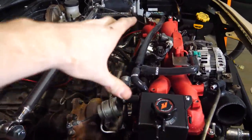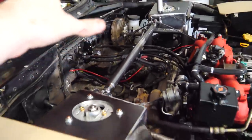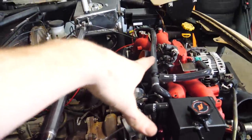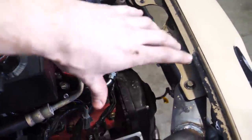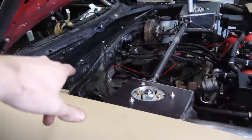Unfortunately UPS decided today was a good day to deliver my package late, so we're going to take a short pause from the cooling stuff and work on some of the intake components. Instead of putting the intercooler right here, we're going to move it back to a better location. The hood scoop will be better positioned, it'll help with heat soak since it won't be right on top of the engine, and it'll look cooler. We're also going to relocate the air filter.